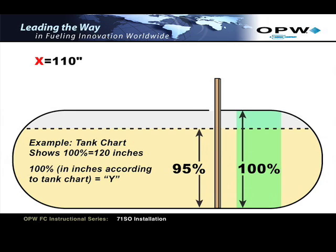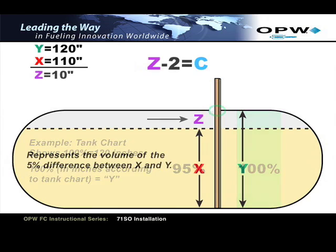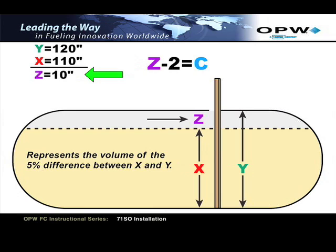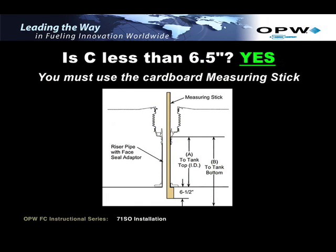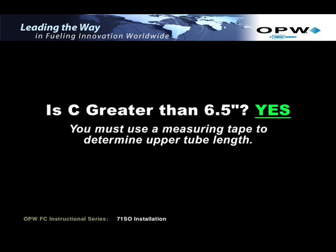Find the dipstick number that corresponds to the 100% volume — refer to this as Y. Subtract the X value from the Y value. This will give you the Z value, which represents the volume of the 5% difference between X and Y. Now subtract 2 inches from the Z value. This will be the upper tube depth, which we'll refer to as dimension C. If dimension C is less than or equal to 6.5 inches, you must use the cardboard measuring stick supplied with the 71SO to determine the correct upper tube length. If dimension C is greater than 6.5 inches, you must use an appropriate measuring tape to determine the upper tube length.